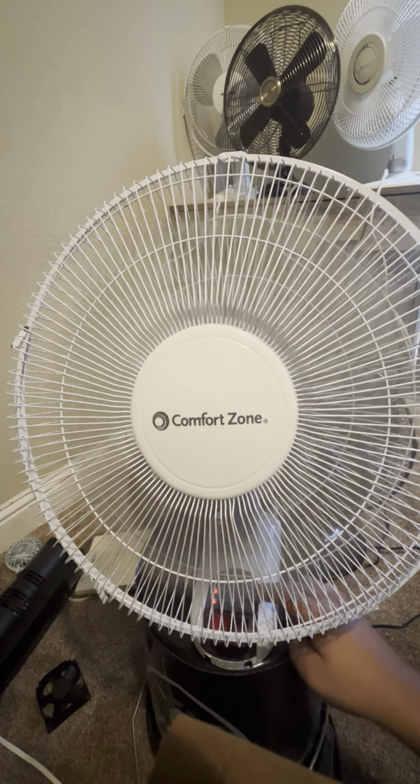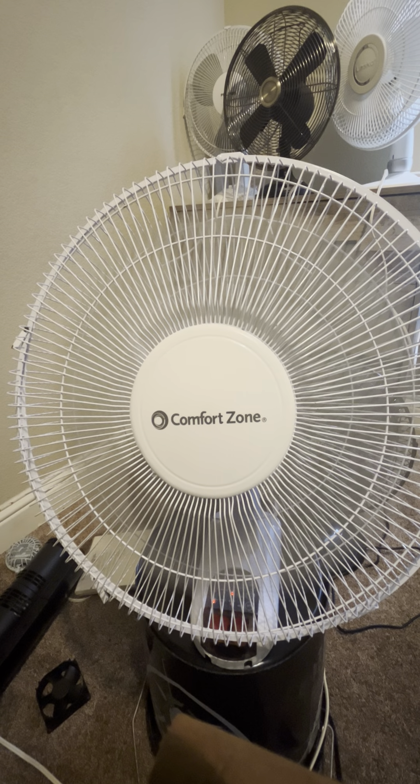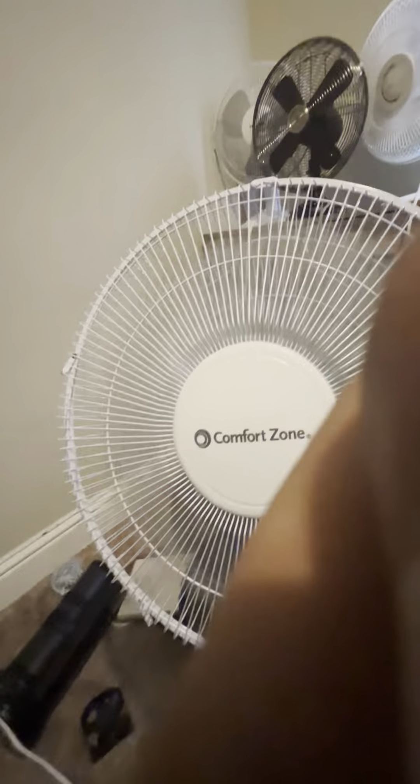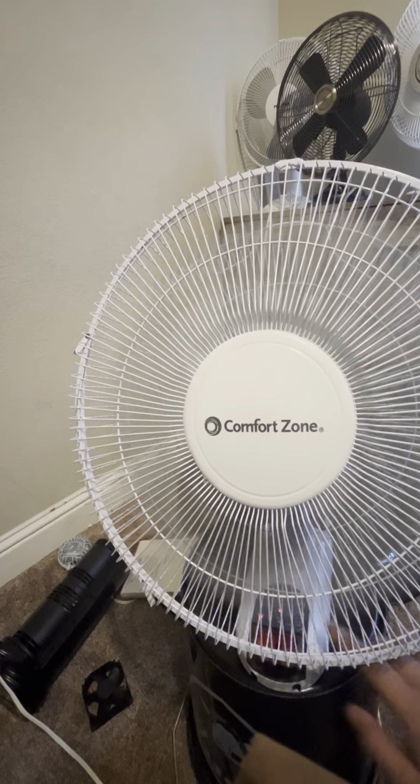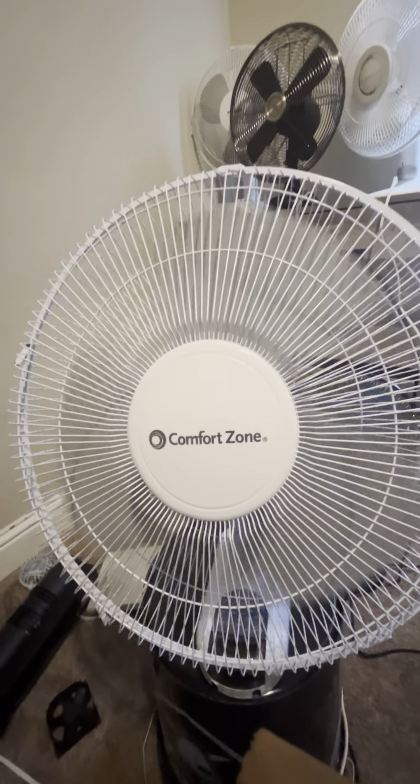Stop the oscillation. Back to High. Off. The spin down is actually pretty decent.